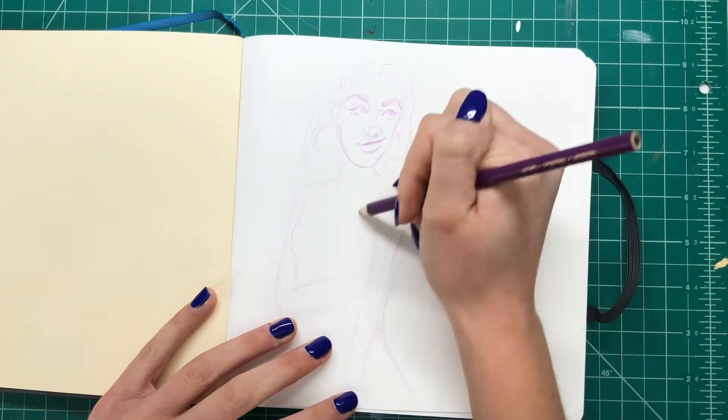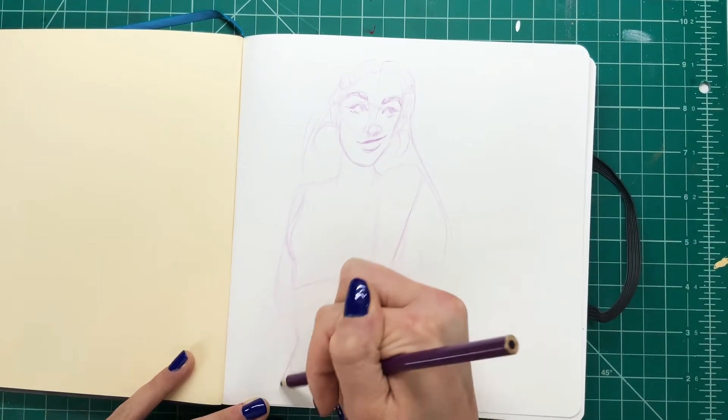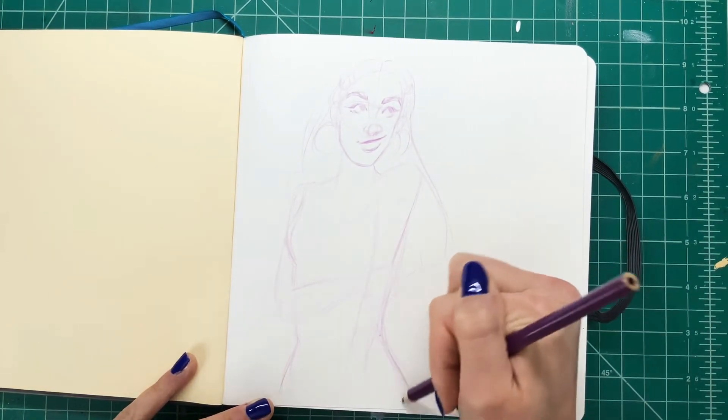I have actually already started my new sketchbook at this point, and there is going to be a Shorts video coming out with the first drawing that I did in it.